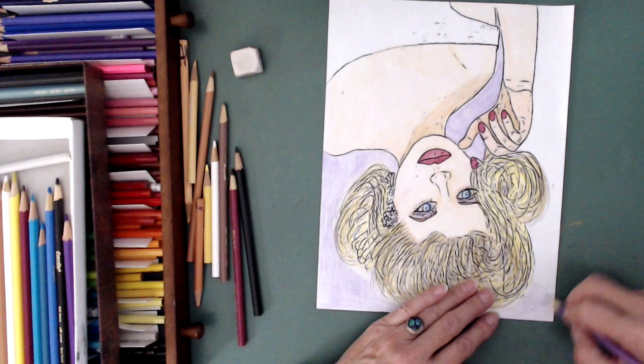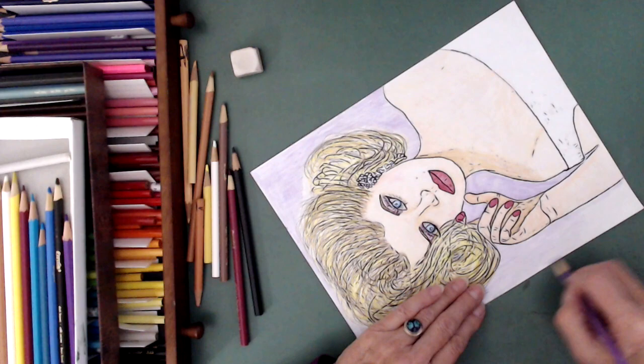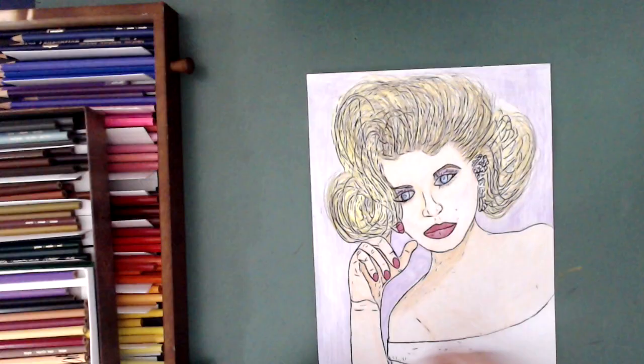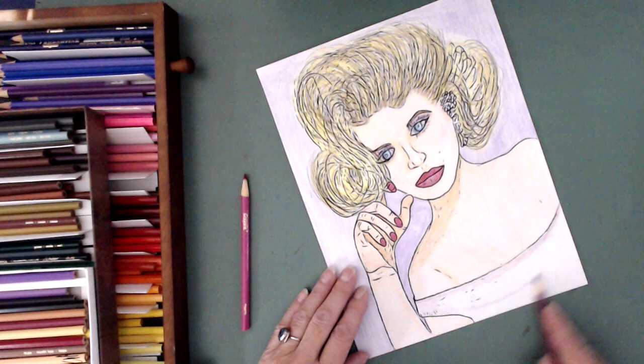But I'm not going to put as much energy into the background as I did with the tulips, hummingbird, or the reptoid eye. This is just a quick color from a coloring book, just to see what it'll look like.